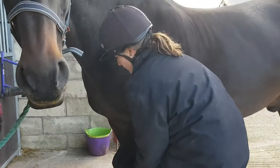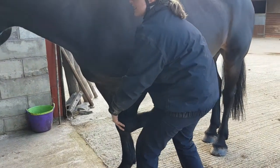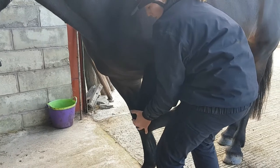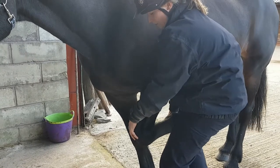We've also got adduction and abduction, though it feels quite tight into abduction. We have some external and internal rotation, though these feel quite tight — particularly into internal rotation.